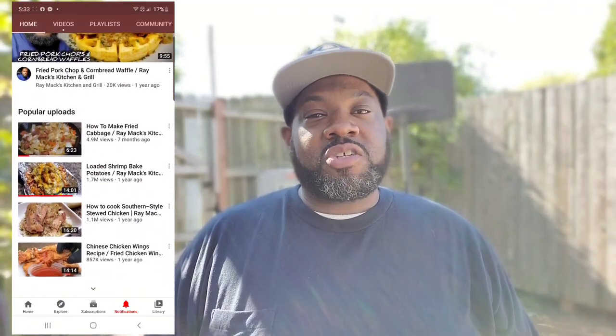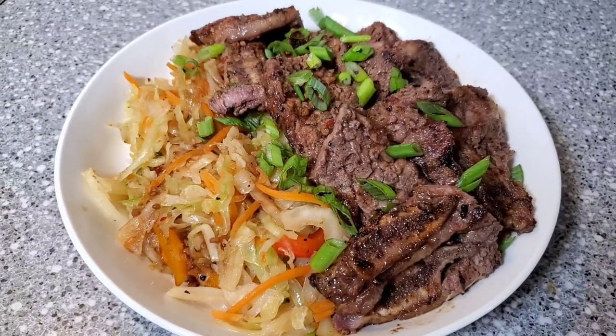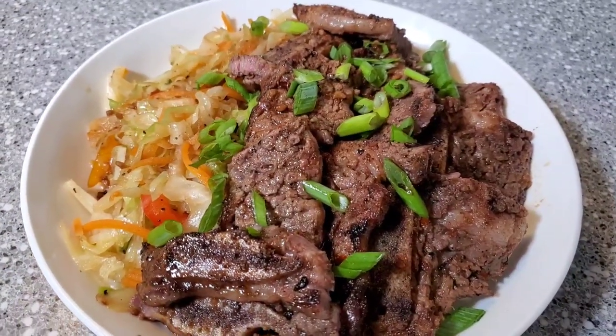Hey, what's good guys, Brandon here — this is Taylor's Fine Smoke Cooking. Today I have a collab going on with my guy Ray Mack from Ray Mack's Kitchen and Grill, and it's a rib collab. I'm not 100% sure what he has going on over there, but I know he's going to bring the heat, so make sure you stop by his house and see what he's got going. But today I'm going to do some crosscut short ribs with a little Asian flair on the grill. Let's go ahead and get started.